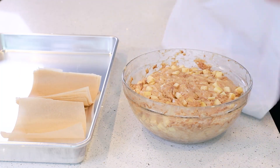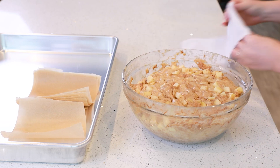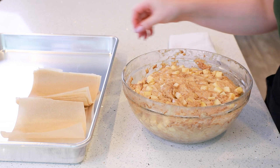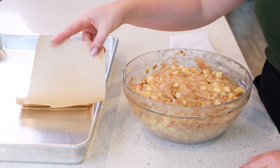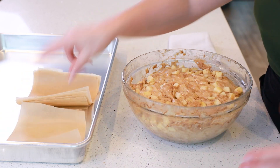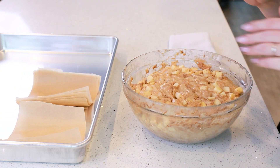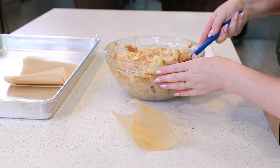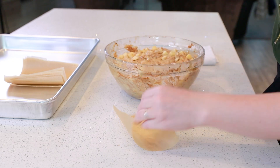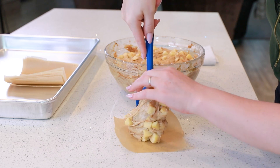Let's check on this dough — look how fluffy it is, it's proofed really nicely! I went ahead and cut some sheets of parchment paper. This recipe yields about 10 to 12 fritters, so just cut little squares like this. Now we're going to divide the dough for each fritter — grab a spatula, measure out some of this dough with the apples, and just drop it onto the parchment paper.